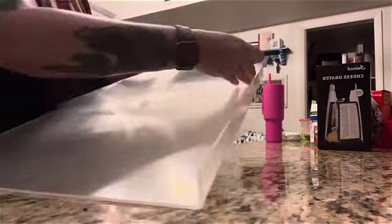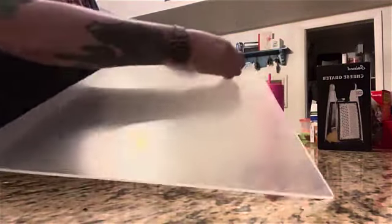This acrylic cutting board is a perfect addition to my kitchen. When you first receive the product, it will be covered with peelable protection. Just take that off and you can use it right away.